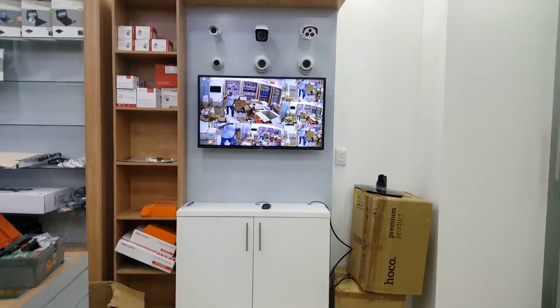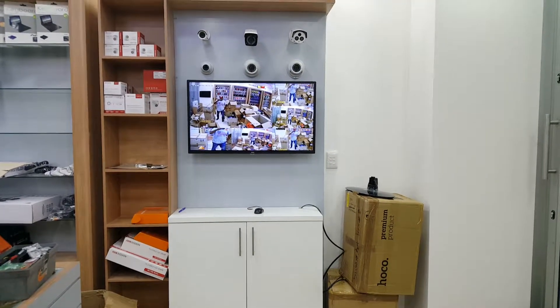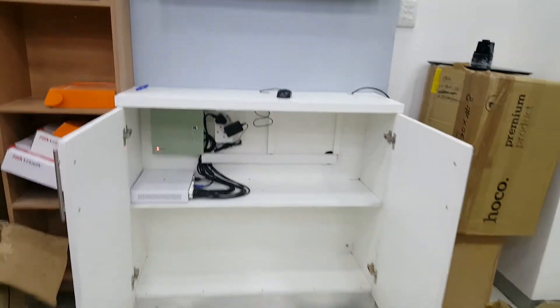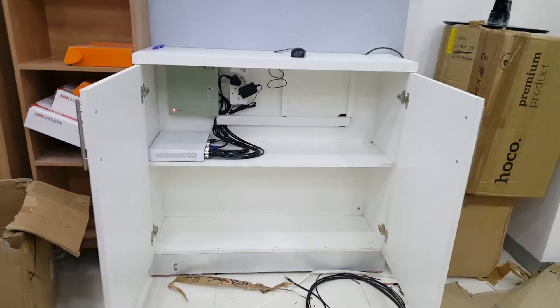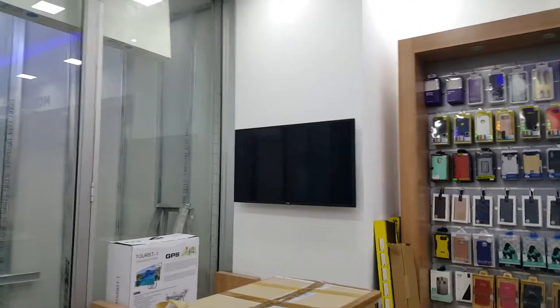I put the screen up and mounted it on the board and you didn't see any wires. There are now six cameras and inside you can also see there are no exposed wires. Everything is running. This screen is also mounted on the wall with no power cable showing.